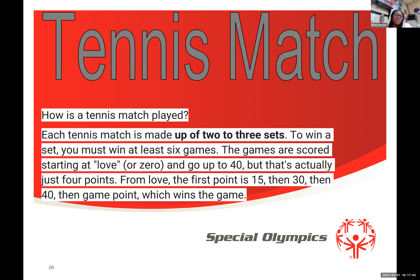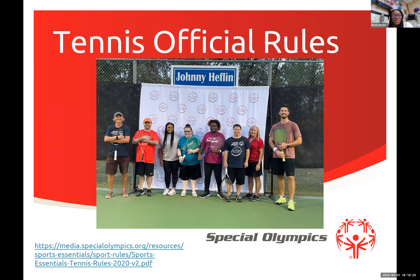Each tennis match is made up of two or three sets. To win a set you must win at least six games. Games are scored starting at love and go up to 40 — actually just four points: love, 15, 30, 40, then game. If you're starting with a beginner, you can count one to four rather than using love, 15, 30, and 40, unless they really want to compete in a tennis match. Sets and match length vary depending on the tournament.